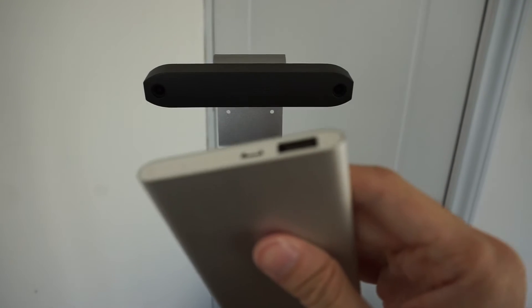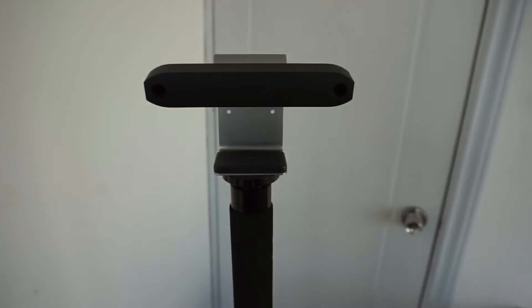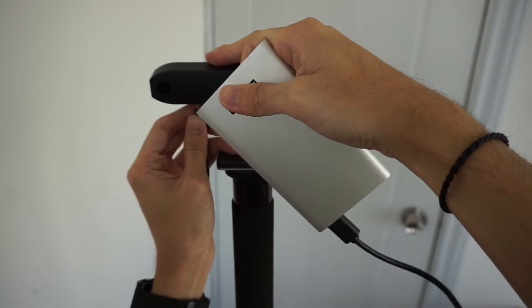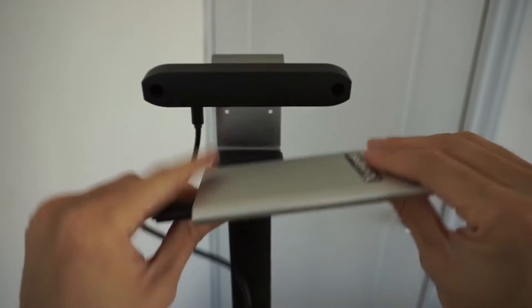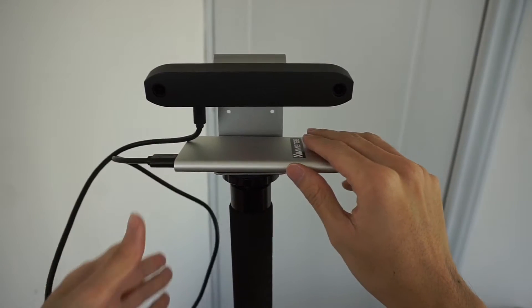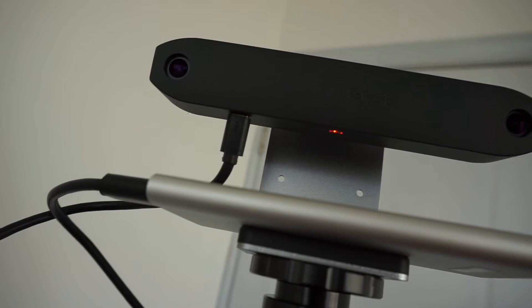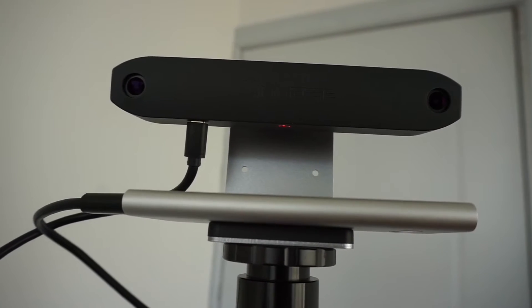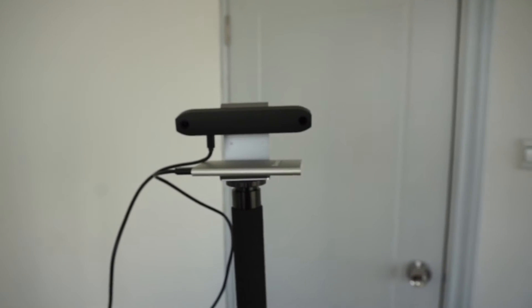Next, let's go ahead and power it up. Simply use any battery pack of your choice and connect it to the stereo camera with the provided micro USB cable. You can also use any other standard cable to power it up. In this case, I'm able to put my power bank on the base. Now the red LED beneath the stereo camera indicates that it is in standby mode and ready for connection. Once you see that, it means you've got it connected correctly.